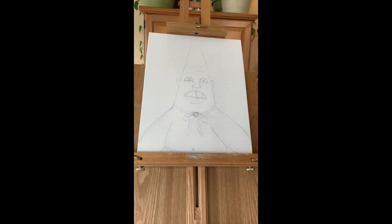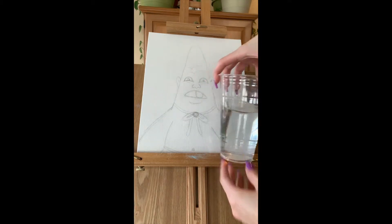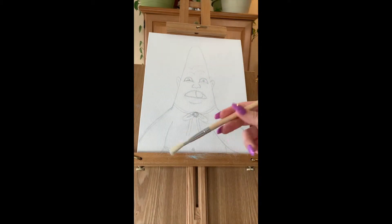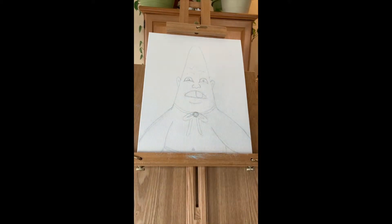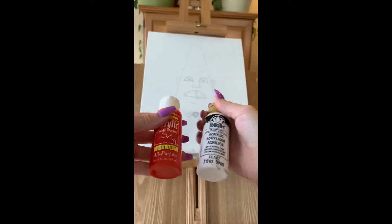I'm going to grab my white palette for my paint and a cup of water to clean my brushes with. I'm going to use my brush 6 by Art Studio. Now I'm going to grab my palette knife for mixing paint, since it's easier to clean.